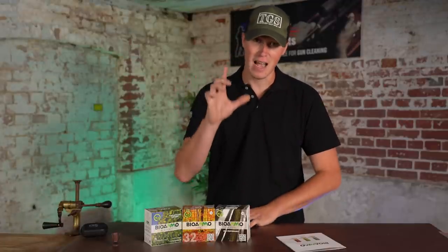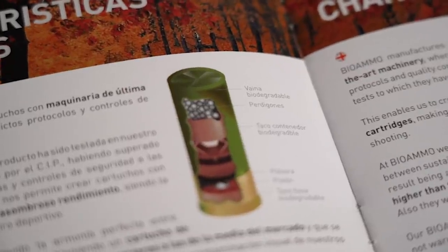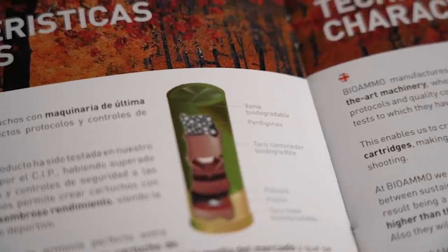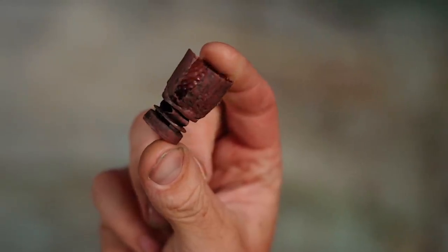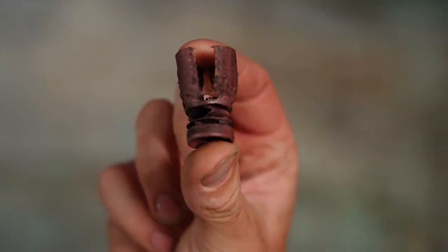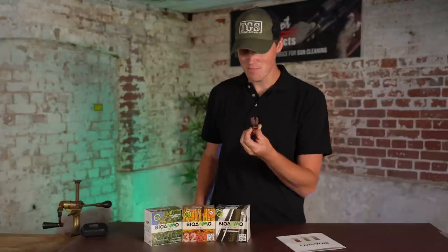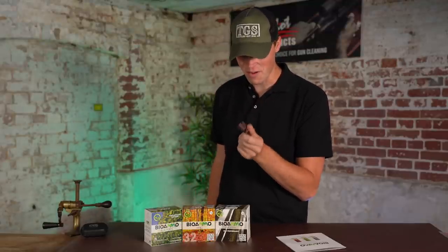Bio Ammo is a fully degradable shotgun cartridge. The case, the head, the primer, the wad — entirely made of this. This is a vegetable-based plastic substitute — is it a vegetable-based plastic? Who knows if I have the correct word. It's made of some kind of cornstarch. It is quite exciting and quite fabulous.